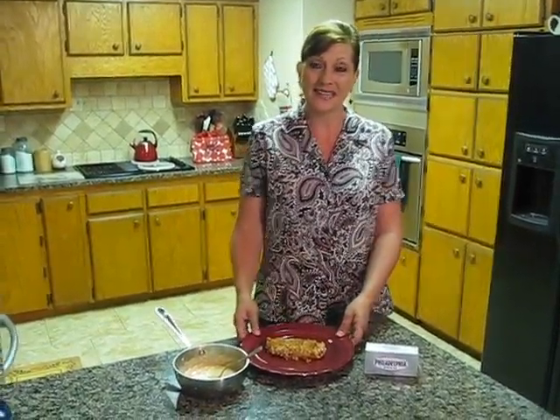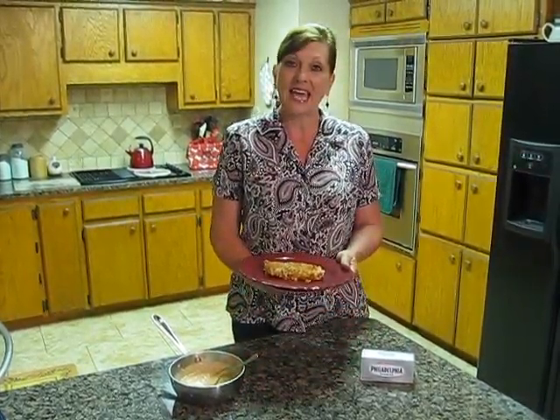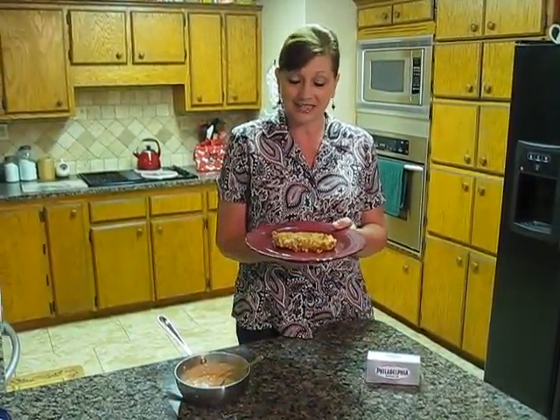Hi, I'm Mary, and this is my kitchen. Today I've made a crispy coconut Kalbi chicken with a sweet Thai chili cream.